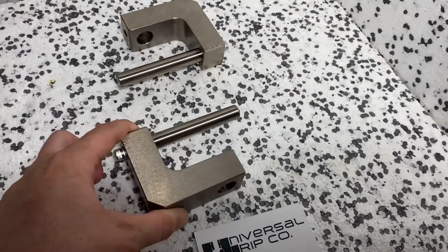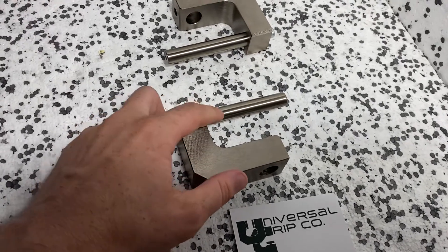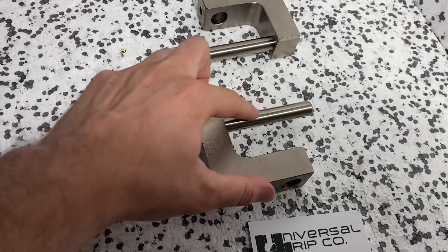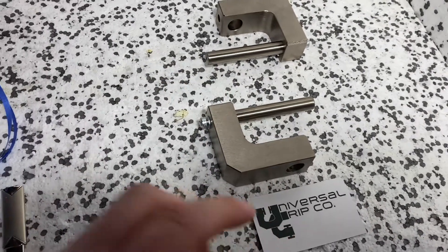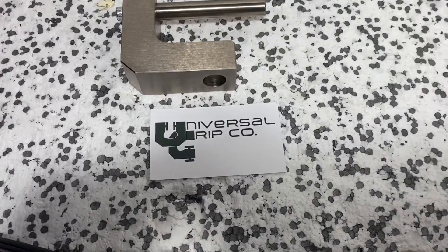It has the exact dimensions — three inches long — and it's full steel construction, so very limited deflection in the bars here. If you have any questions on this fixture or any others, you can visit us at UniversalGripCo.com. Thanks for watching.